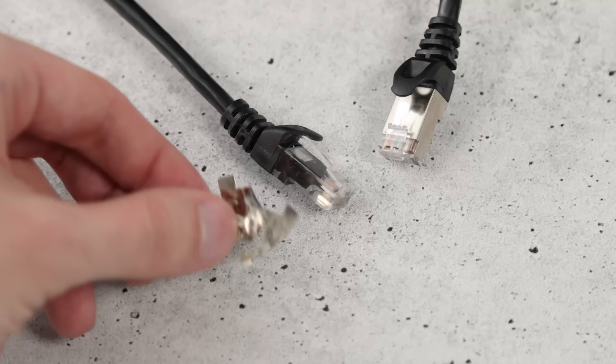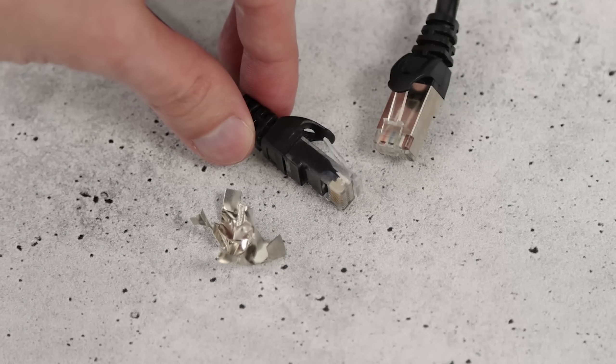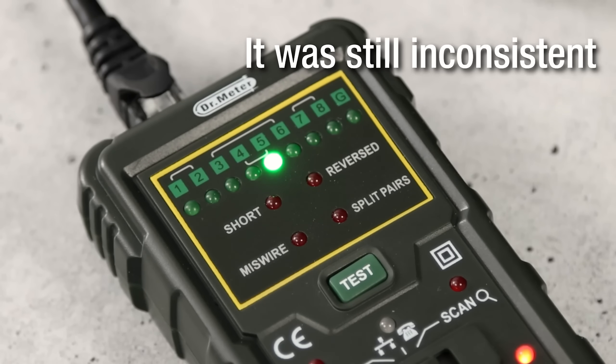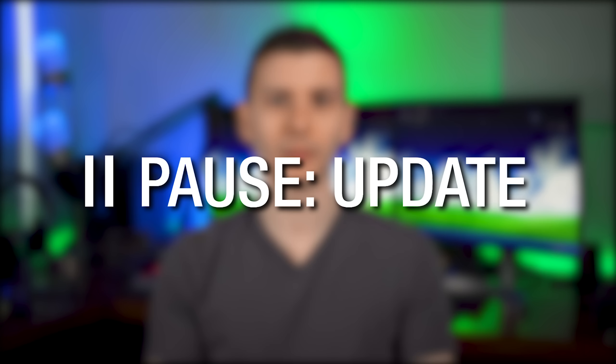I actually took the shielding off the end of the cable I was using, which was coiled up and not producing the error anymore. Then it started producing it again, which would mean that without the shielding, the interference was getting in and it started producing the split pair error again. So it's very possible that in fact it was just radio interference the whole time, which still justifies getting the CAT8 cable for the improved shielding.